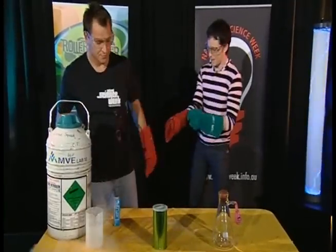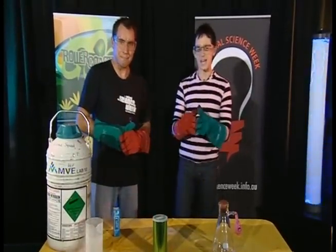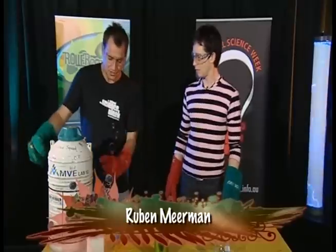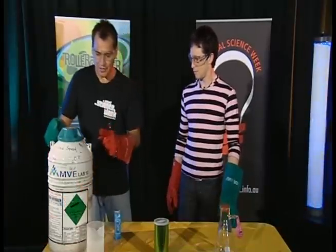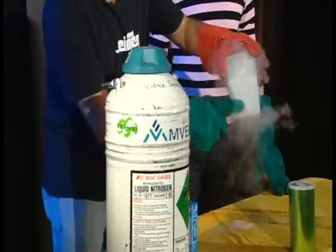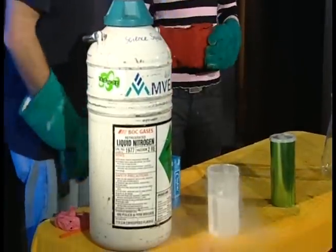I'm so excited about carrying on with this liquid nitrogen. What are we doing? Elliot, what I wanted to show you was, you know this container here? You may have noticed, first of all, it's not getting frosty on the outside. This one here keeps getting icy on the outside. Have you been wondering why that is?